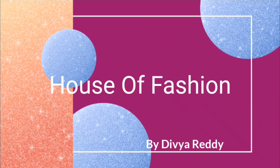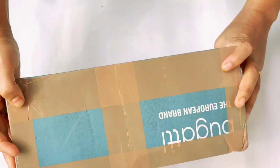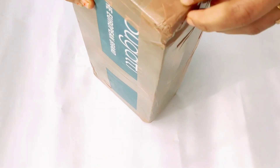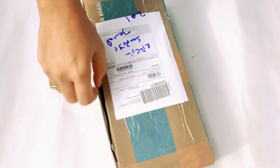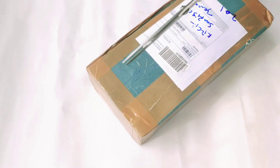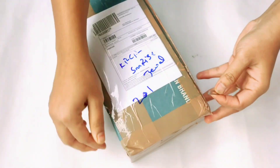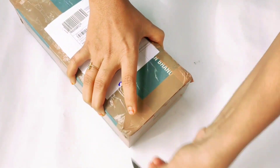Hi friends. Welcome back to my channel. Let's open the box.